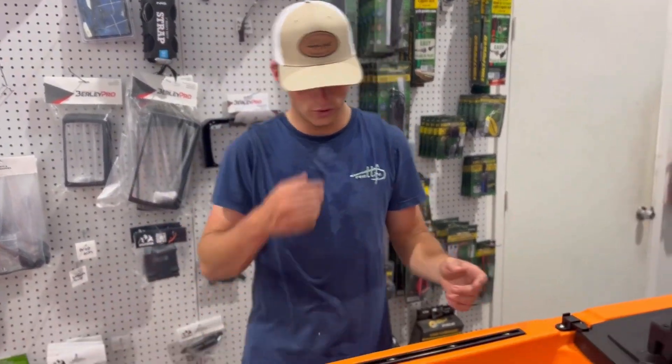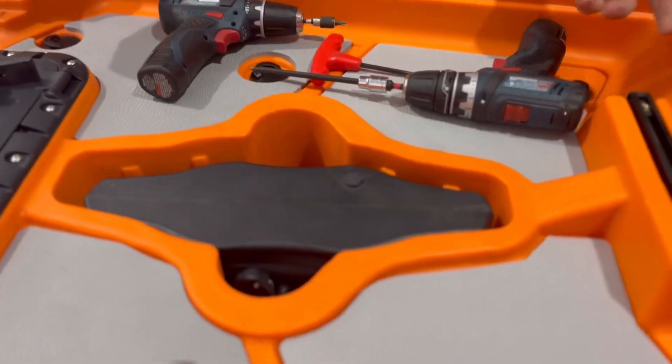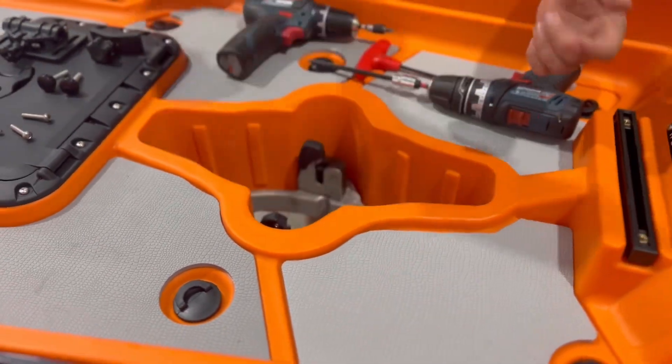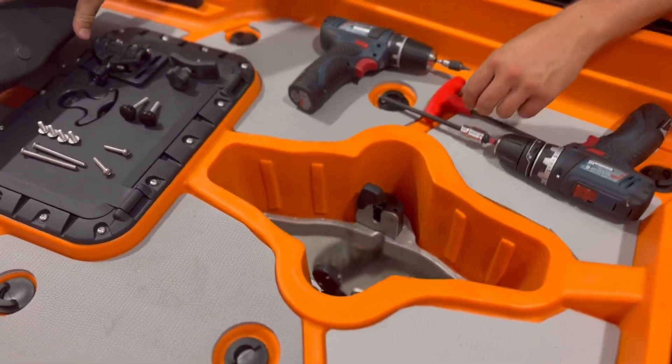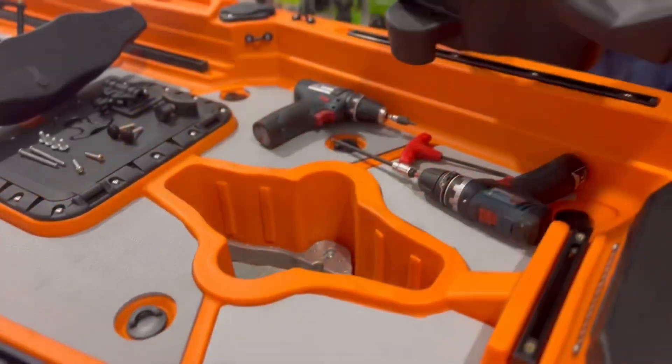All right, this is the install of the Hoodoo Impulse 120 propeller drive. First, this is how the kayak is going to come — you're going to take your plug out, followed by your clips. Your clips are just going to be in there with a five millimeter allen; there's two on each side.